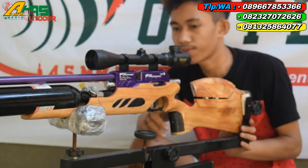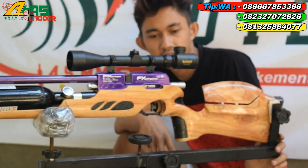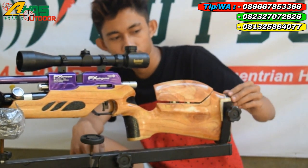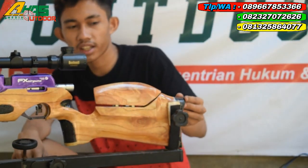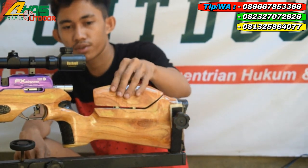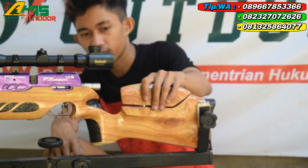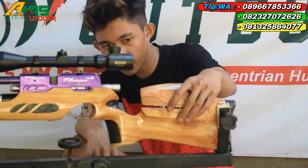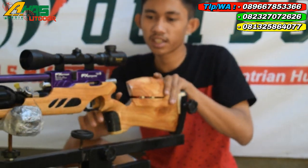Senapan FX Airgon atau FX Airgun full CNC. Di bagian popor ini sudah ada sandaran pipi. Sandaran pipinya menggunakan karet mentah. Setelan pipi juga sudah ada di sini. Di bagian kanannya ada dot-L untuk menyetel. Mantap sekali.